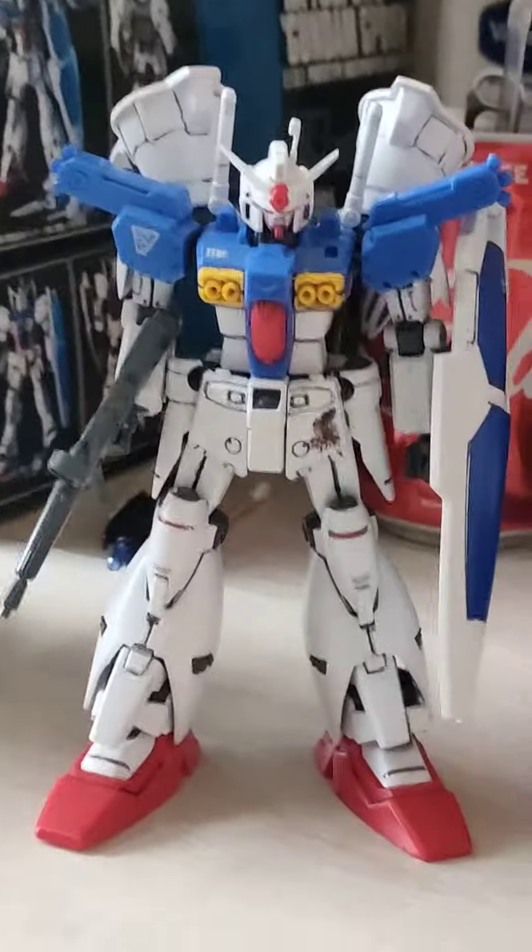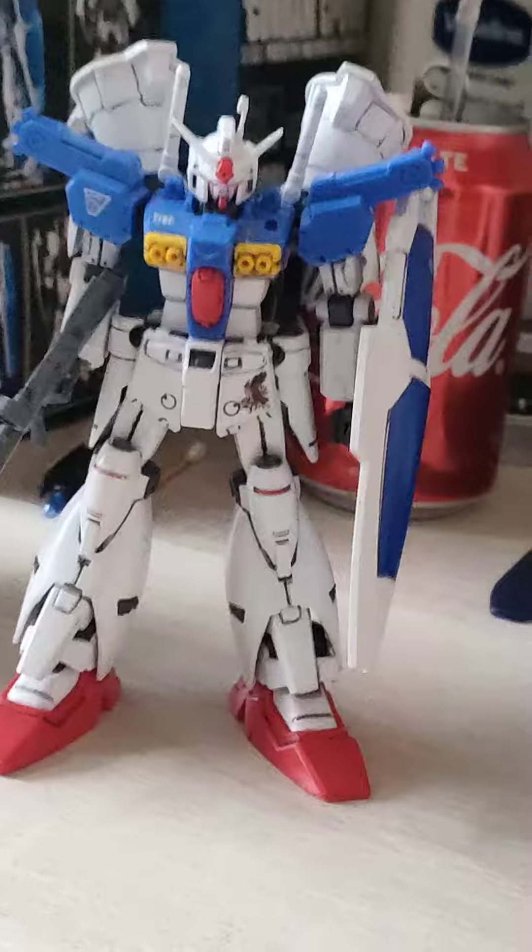A new GP01 Full Burner is upcoming as an arch gift. Thanks guys, see you on the next review — bye bye!